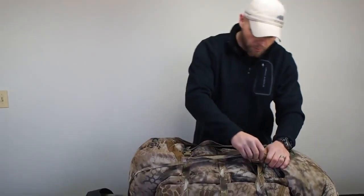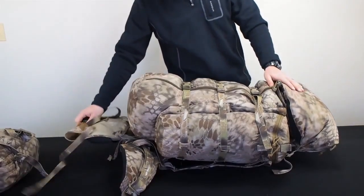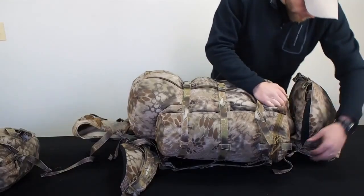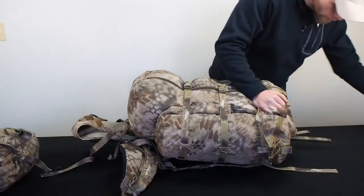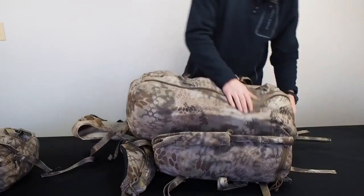I'm going to show you how easy it is to take this apart. First thing: unclip the grab-it long hunter lid. We keep the grab-it on there in case we shoot a deer, but we're going to take off the long hunter lid. Then unbuckle these to get the camp bag out and set that down.